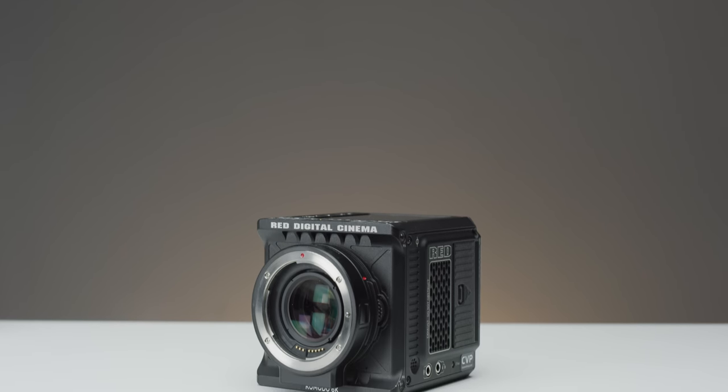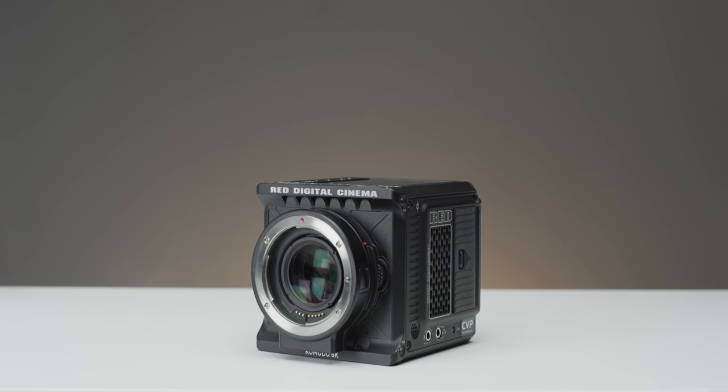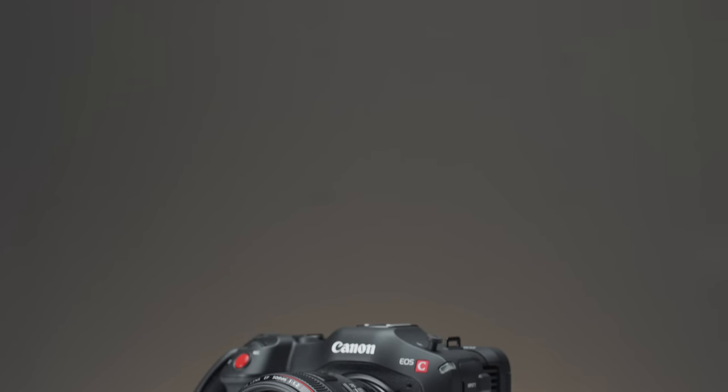However, there are a few brands on the market that make focal reducers other than Metabones, such as Kipon, Viltrox, Comlight, Aperture, Canon, Leukadaptors and Zedcam. So let's take a look at how exactly these focal reducers are working and what they are doing to the image.